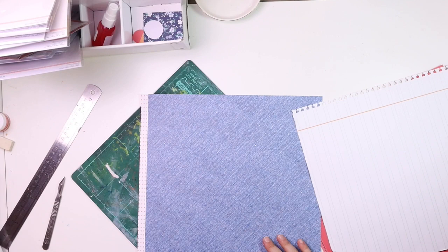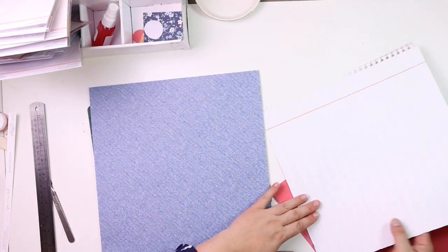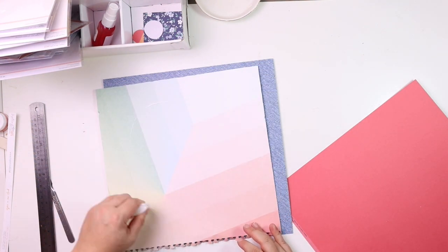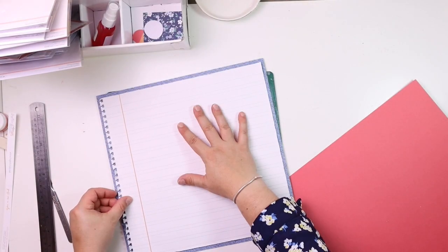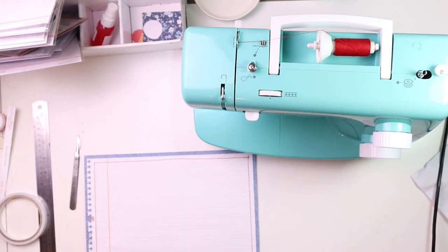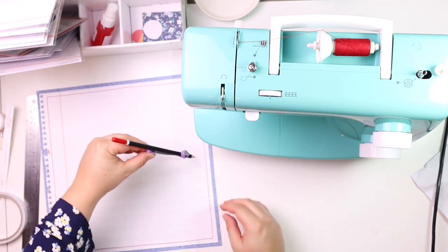I started with this ledger kind of pattern paper and I punched a side to create more of a notebook kind of look, and I went on to place it onto my denim effect paper. The reason why I'm not getting the denim effect is simply because I'm going to stitch on it later on. I'm starting by sewing the edges just to square it.